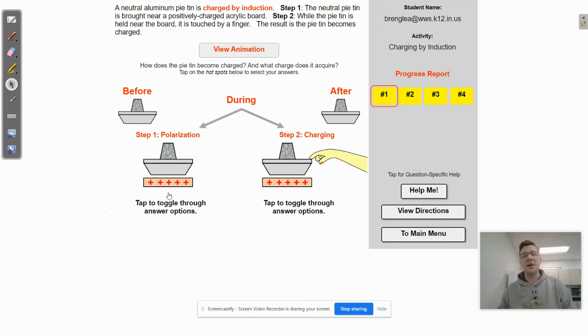Then in the second step, the pie tin is touched by a finger. What's going to happen at that point is there will be a transfer of electrons either out of or into the pie tin. In doing so, it will leave the pie tin charged either negatively or positively, depending on whether the electrons leave or go into the pie tin.